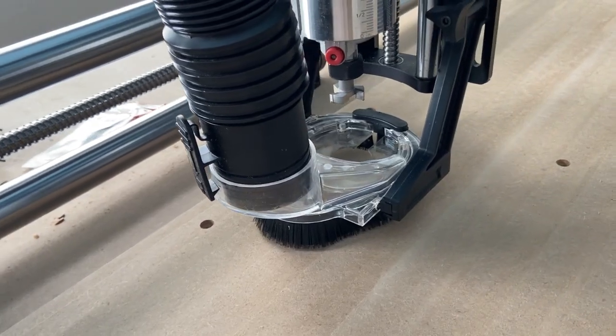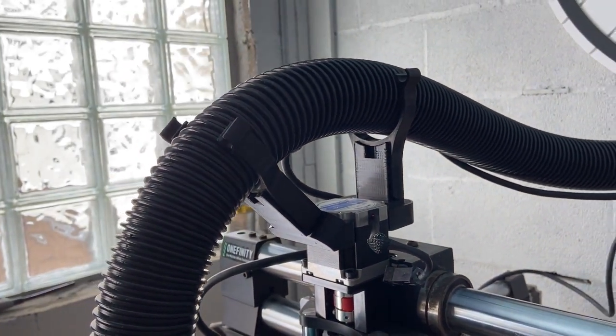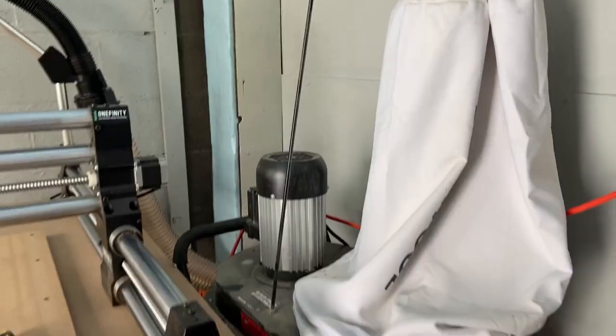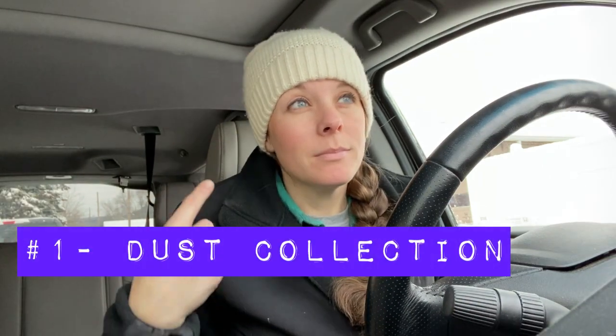I really needed a nice quiet place to record so I might just shoot this entire YouTube video in my car. What's up guys, I'm Christy with Oko Millworks and today I want to talk to you about five things that I wish I was aware of before I got a CNC. Let's jump in.